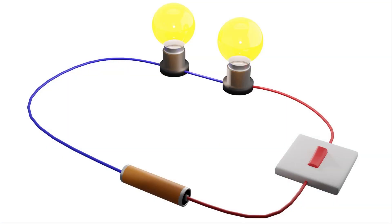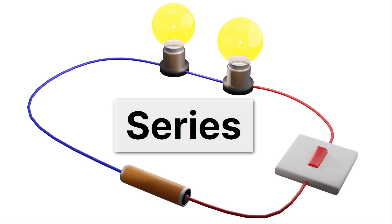Let's take a look at our first circuit. Imagine putting your finger on the battery and tracing towards the red wire, over the switch, through the two light bulbs, all the way back to the battery. Notice that there's just one path you can follow from the battery back to the battery. When that's true, we have a series circuit.